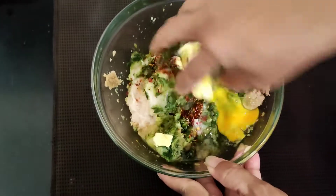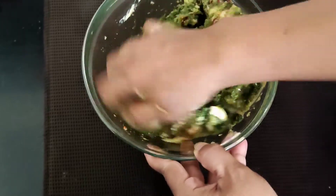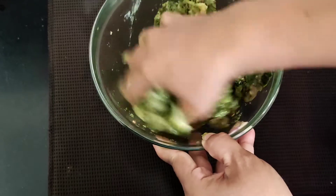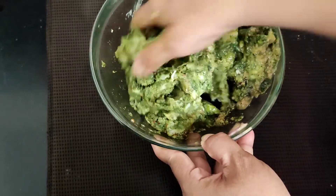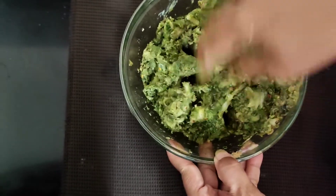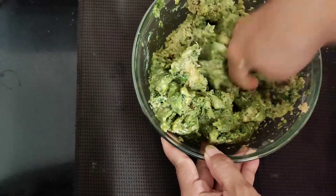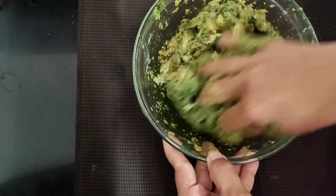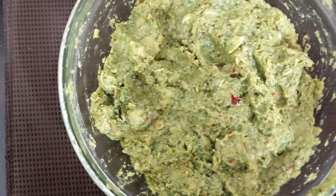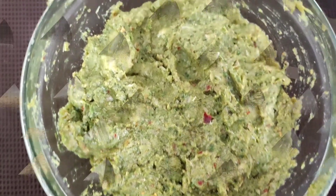With the help of my hand I will start mixing this up nicely and very well. The chicken mince is mixed very well, so now we'll leave it for half an hour for marination and after that we will prepare the tikkis for the burger.